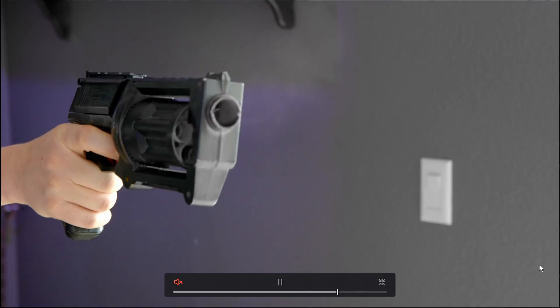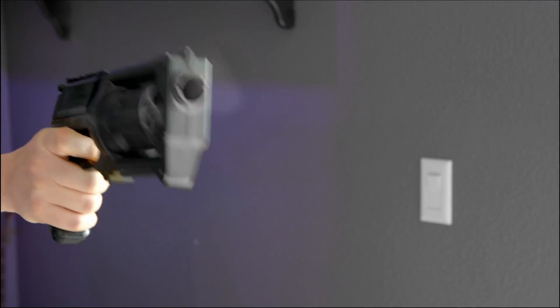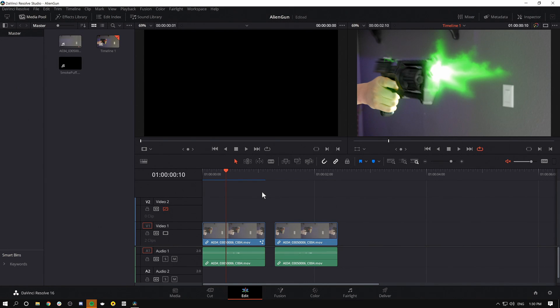Hey guys, Casey Ferris here. I make videos on DaVinci Resolve. Today we're going to have a whole lot of fun inside of the Fusion page doing some compositing. We're going to walk through a whole workflow of compositing a muzzle flash and doing some gun effects inside of the Fusion page.